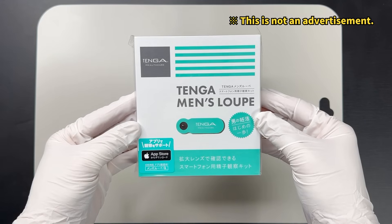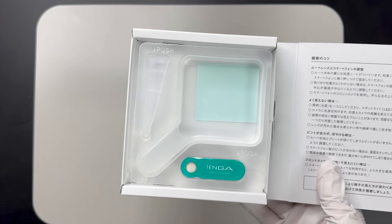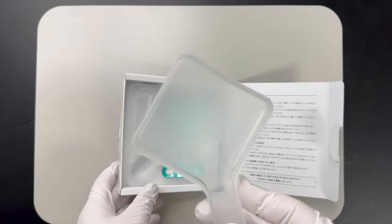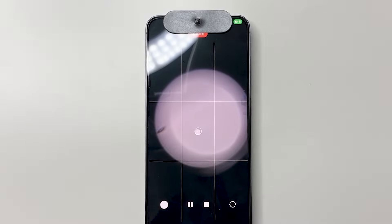This is the sperm observation kit — it's made by a company called Tenga. The contents are very simple: it comes with a container for semen and a magnifying lens that you can attach to your smartphone camera to turn it into a simple microscope.